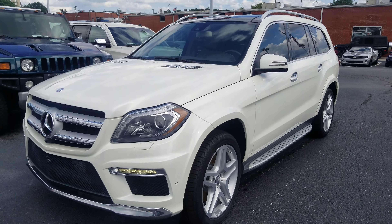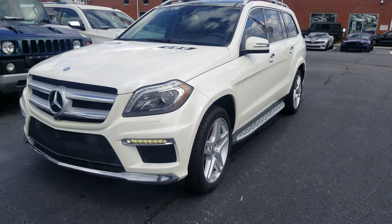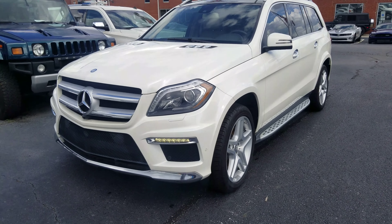This is the Mercedes you acquired about, the GL 550. I'm going to do a walk around here for you. I've moved around the thing. I'm going to answer all the questions that you have as I go through the video and send you some pictures of some things.